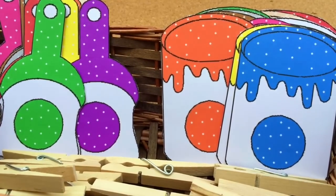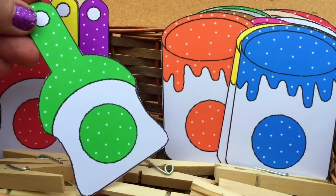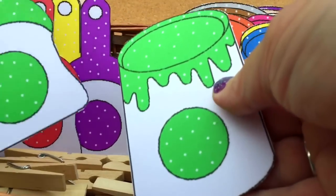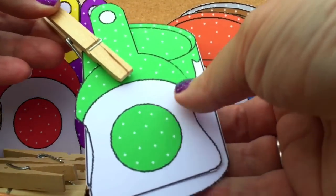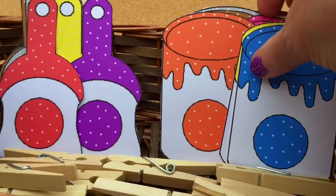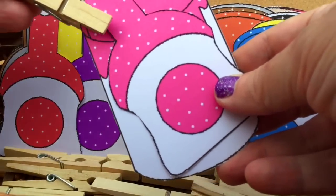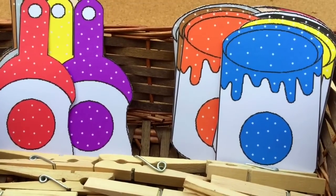To do it as a match and clip activity, you have it set out — you can set it out any way you want. The child would pick out a paintbrush and then they would need to find the correct matching paint can. Then they could put it on top like that and then take a clothespin and clip them together. They would set that aside and find another color. We'll do pink here — once they have the pink paintbrush, they find the paint can that goes with it, match those together, and do that until they have matched all of the paint cans and the paintbrushes.